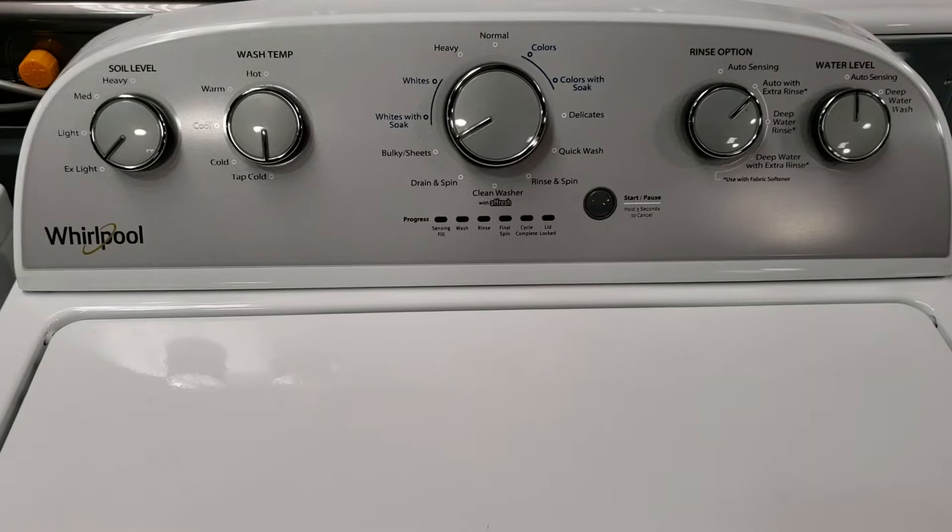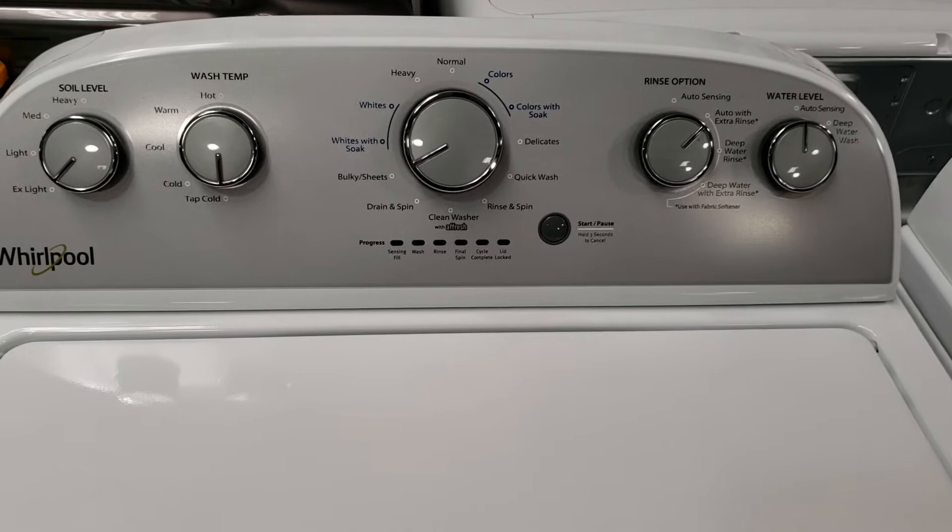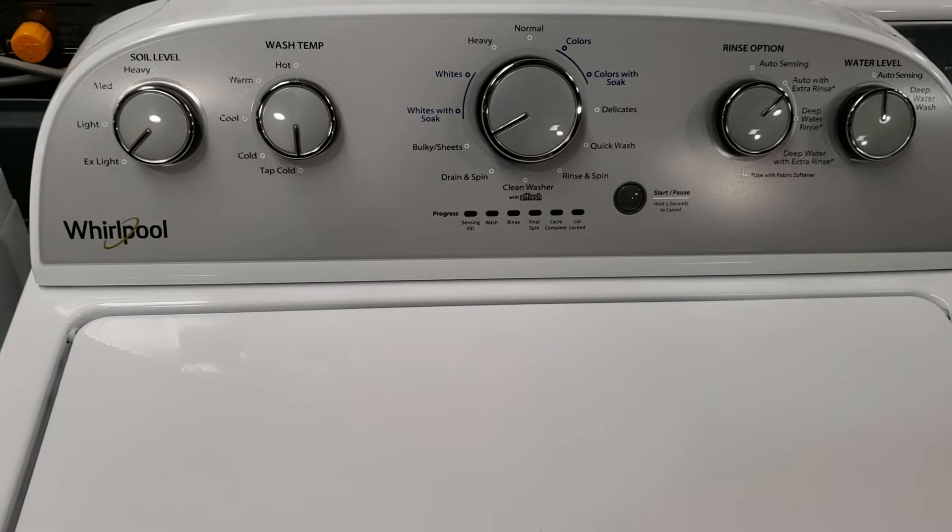This is the Whirlpool WTW4950HW top load high efficiency washing machine. This video is going to be very similar to the one I did on the WTW4955 model, as this washer is nearly identical with the exception of having an impeller inside versus an agitator inside.